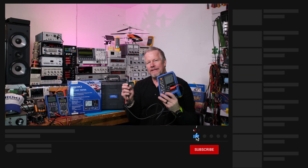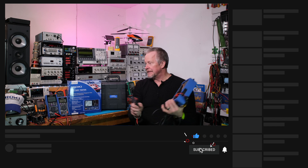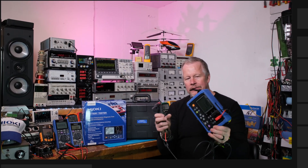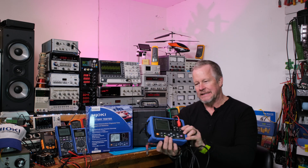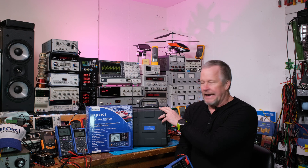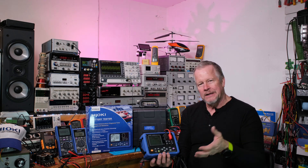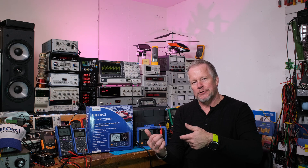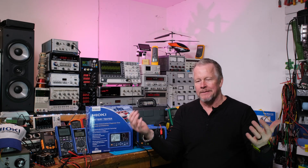Alright, thanks for watching. Thanks to the Patreons and thanks to Hioki for sending this out to me — that was super kind of you guys. It's nice that you trust me with this instrument. Let's bring the camera over and take a closer look one more time.